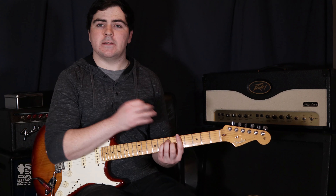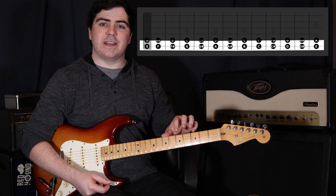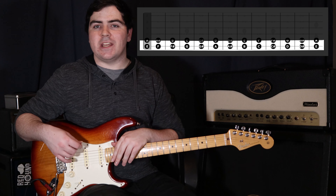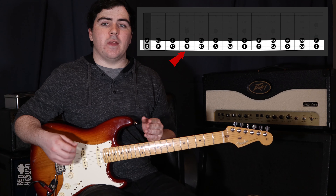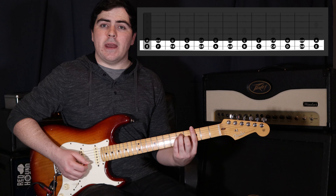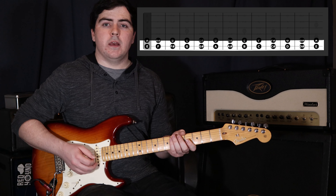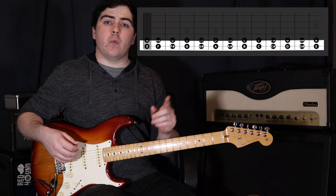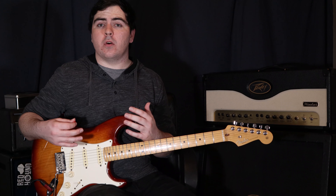The bass note is also what the rest of the chord is based off. I've got all the notes up to the twelfth fret on the sixth string — these serve as our bass notes. For example, if I want to play a G major chord, I can see that G is on the third fret, so I play the sixth string major shape at the third fret. If I want to play B minor, the B is at the seventh fret, so I play that minor shape at the seventh fret.